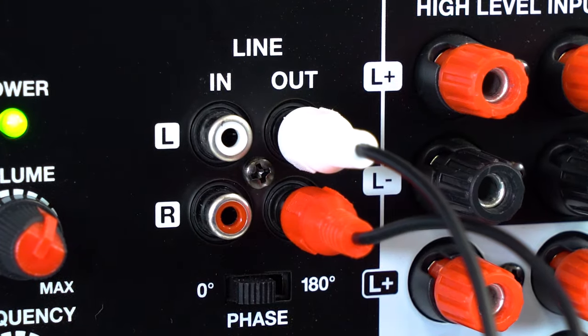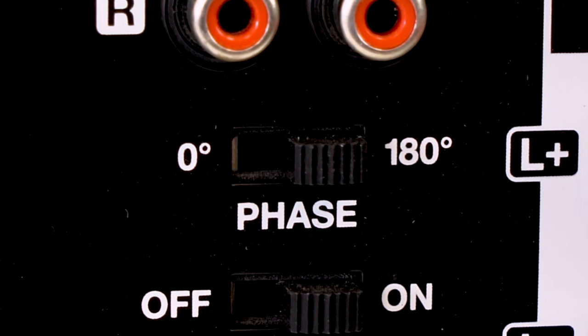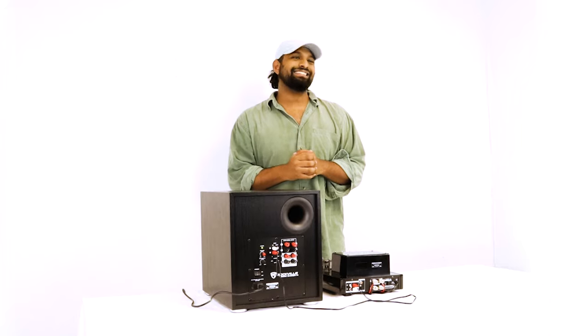Right below the RCA inputs and outputs you'll see a phase switch — 0 degrees and 180 degrees. This allows you to flip the phase of the subwoofer to make sure it's hitting in time with the rest of the speakers in your setup. If you're playing music and the kick sounds like it's going in instead of thumping out, flip the switch the other way to get it hitting at the same exact time.